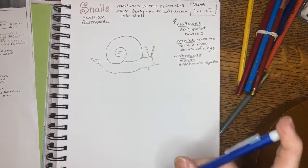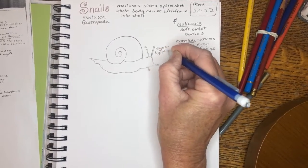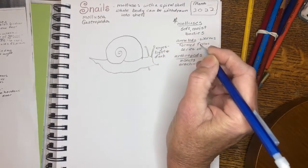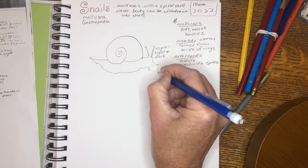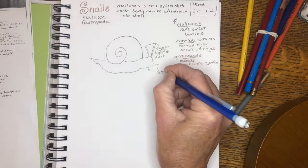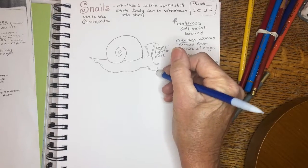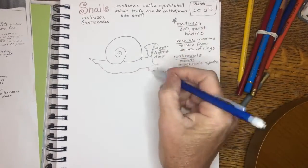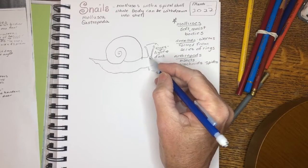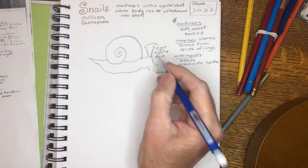The eyes basically just see light and dark, not shapes really well. Snails are mostly out at night when it's cooler. The eyes can go back into the head if it's threatened — if the feelers or the eyes are threatened.